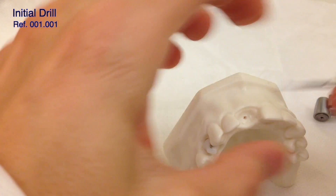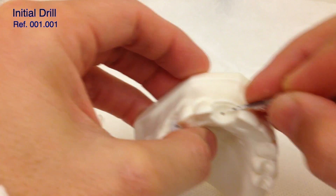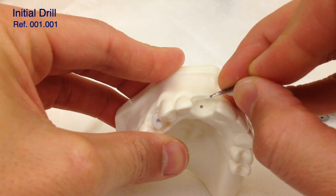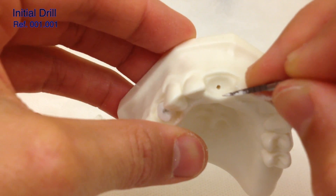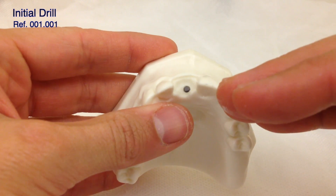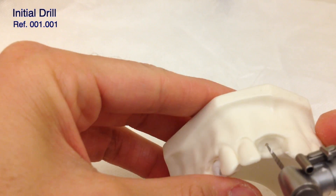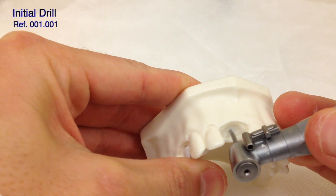Then we check the direction again. It's important to see that our drilling area is exactly at the same distance to the buccal bone and to the palatal — every time we should try to have the same amount of bone. It looks like we can go a little bit more towards the buccal, about half a millimeter more. The direction of the drilling is pretty much correct, so we're just going to move the drill slightly more buccal without changing the direction.